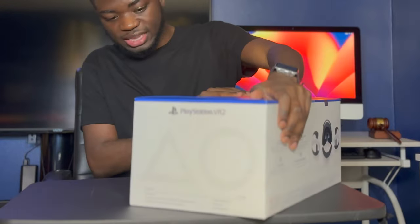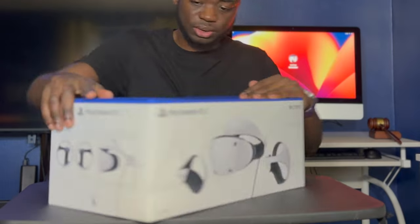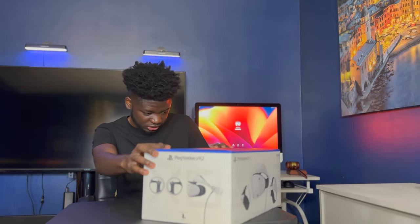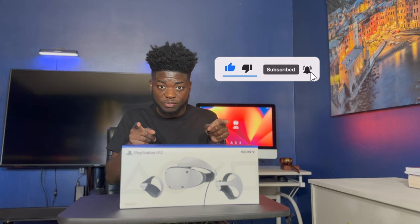PlayStation did a really good design on the box, as y'all can see. You got the two Sense controllers. They say feel the new real cutting-edge, enjoy 4K high dynamic range visuals and a bigger view. You got new Sense controllers where you can feel the stuff in your head and your controller. I'm not going to talk too long — please hit the subscribe button and let's get into the unboxing video.